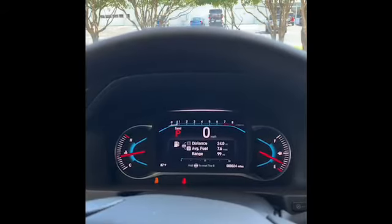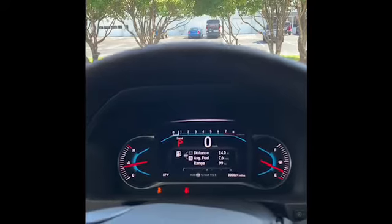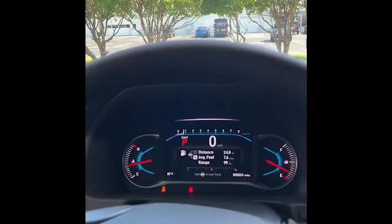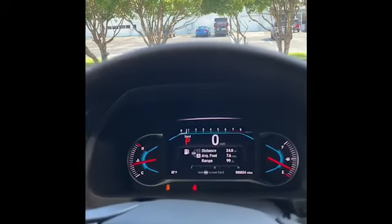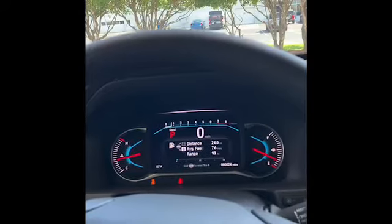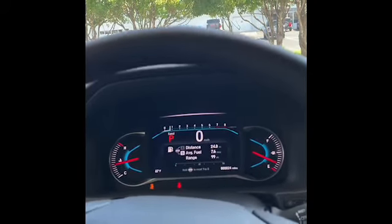If somebody wants to loan me one, I'll put it through a minimal pace off on some little trails we have right here to kind of demonstrate some of the features. As far as that goes, it's a very capable system out of the 3.5-liter V6 — 280 horsepower, close to 300 foot-pounds of torque. So it's still a very capable vehicle.